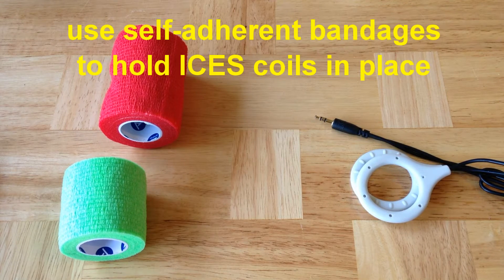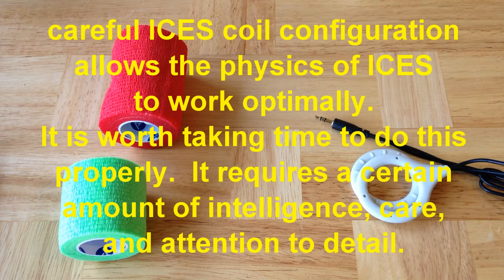We'll give you some demonstrations for that in this video. It's difficult to do this properly, but if you do this correctly, the physics of ISIS will actually work in your favor, and you'll get excellent results. If you don't place the coils properly, like any other electromechanical system, the physics won't be right, and it really won't work. So it's really important to do this step correctly.